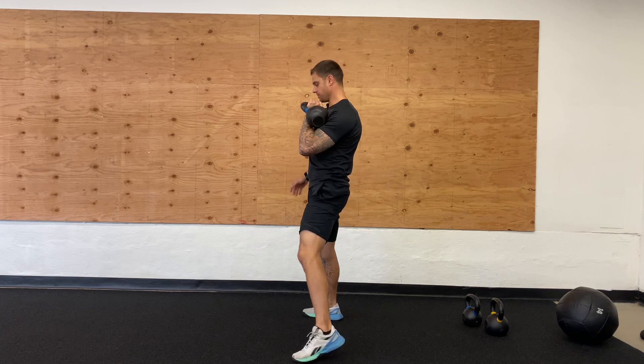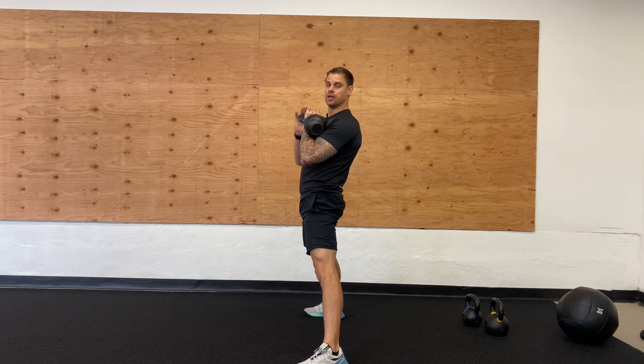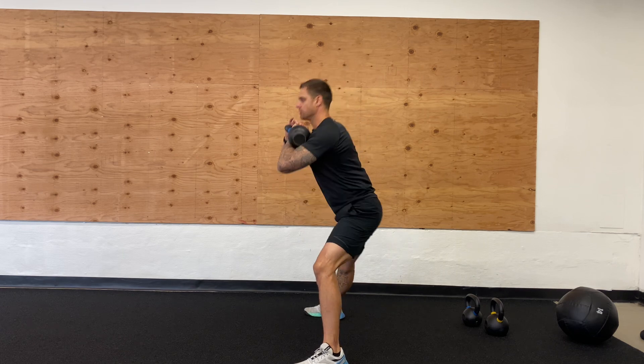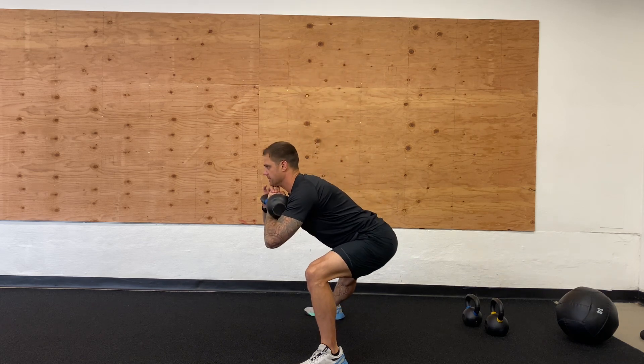Now from the side view here, it's important that you really focus on hinging. We're not leaning over — the hinge is what's causing us to lean over. So you're just pushing back in those hips, right back up to the top. As you can see, I'm not bending my back. That's all in the hinge.